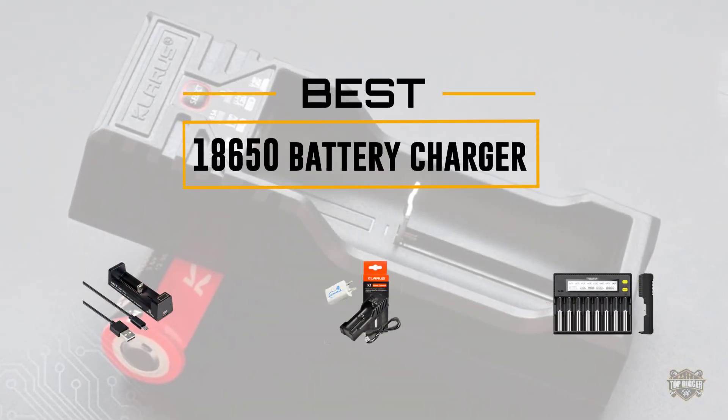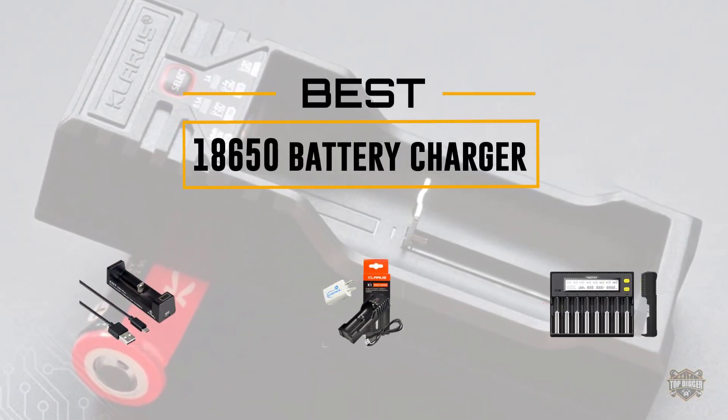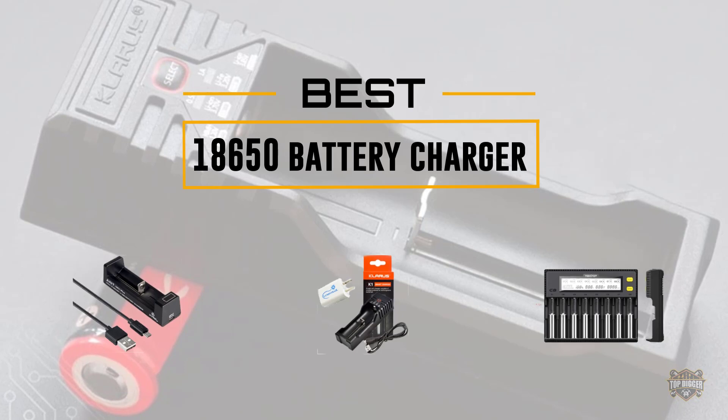If you are looking for the best 18650 battery charger, here is a collection you have got to see. Let's get started.